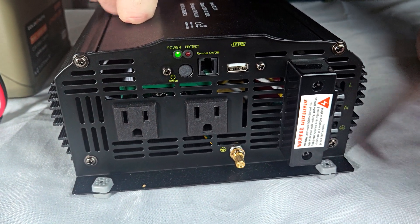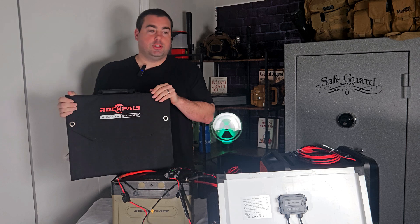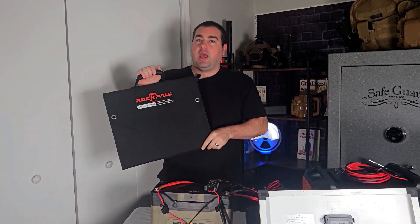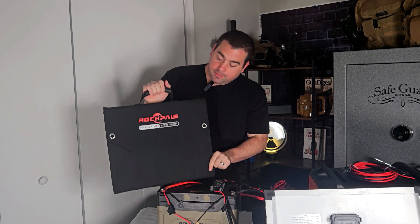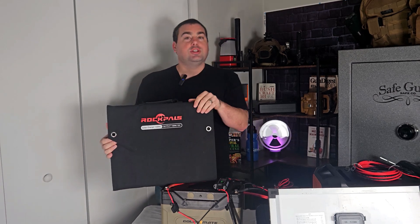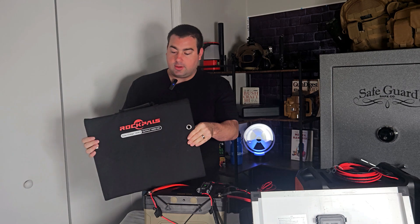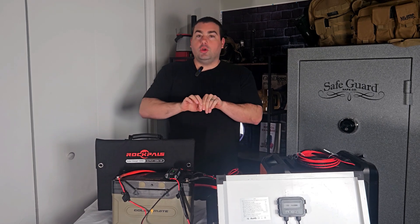Let's talk about solar panel options for power stations or if you built your own. I do not like the solar panels that come bundled with any of them — Jackery, EcoFlow, anything. Here's why: I cannot leave these outside, they are typically in a cloth bag, and the connections are not waterproof. Generally speaking these are a waste of money — they're more expensive, and the only thing they have going for them is that they fold up.